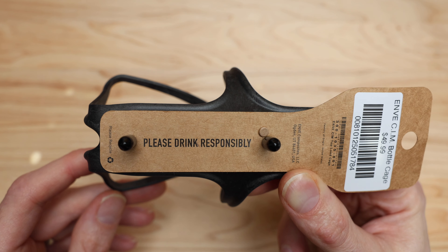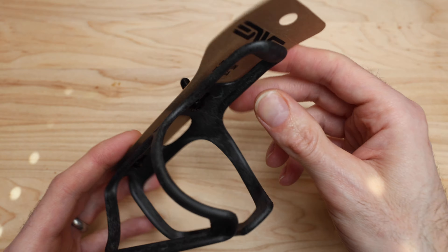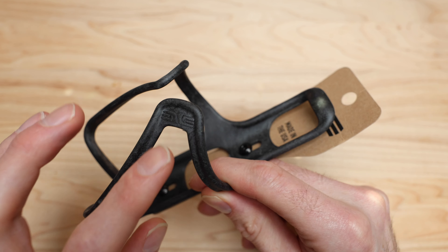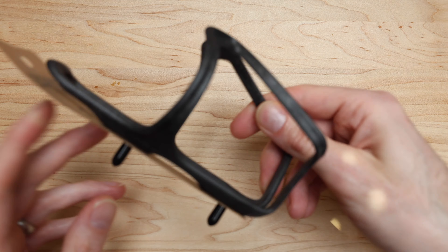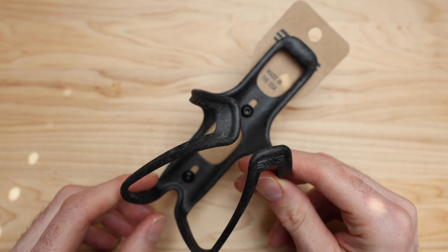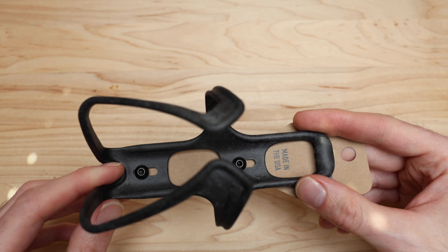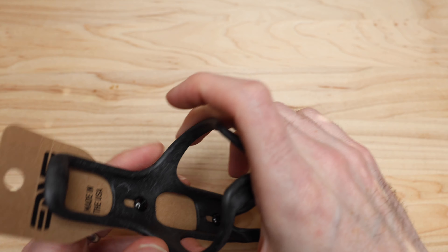It says 'please drink responsibly,' which I think is their way of reminding you to stay fueled on rides. The Envy logo on here looks really nice and sharp. To be honest, I think this one might even be nicer than the other double-the-price Envy cage. They say it's a carbon composite — long injection molded carbon — so it doesn't have the traditional look. It looks more like your standard composite, which is probably why it's a bit less pricey.